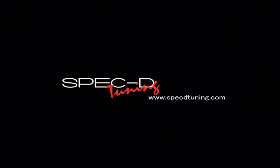Thank you for choosing SPECTE Tuning videos to assist you. Please visit SPECTEtuning.com for more products.